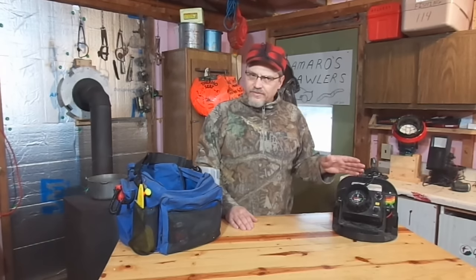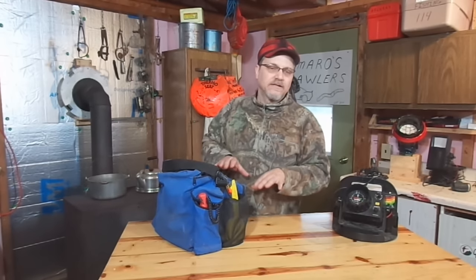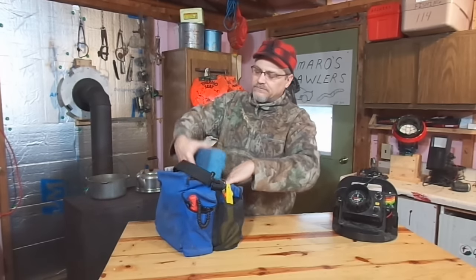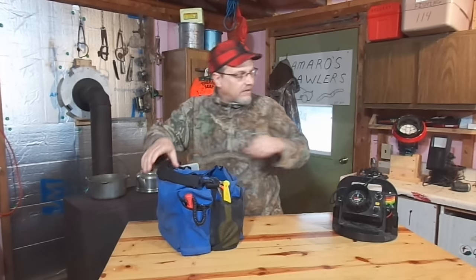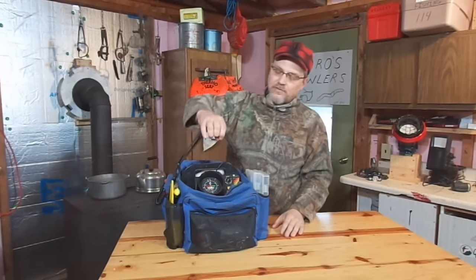I also thought I'd show you guys how I transport this around. I put it in this bag when I carry it around, but when I set it in the bag it sinks a little deeper than I like, so I've actually got this foam rubber in the bottom just to add a little space to it. It just sits in there like that, and that's how I transport it around with this handle.